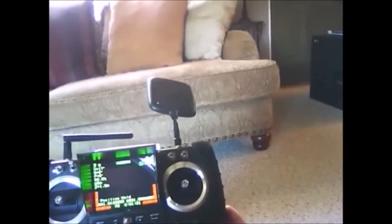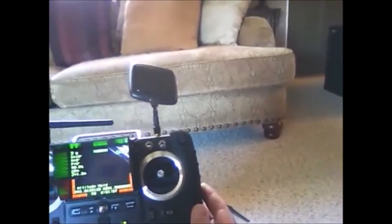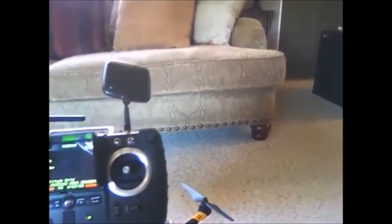Look at the remote, and you'll notice that the calibration is gone, which means it's successful, and now you are ready to fly. That's how you do a compass calibration on the Hubsan X-Pro 109S. Thanks for watchin'.